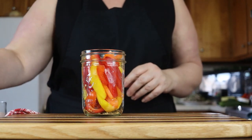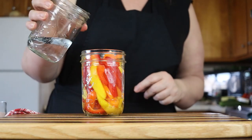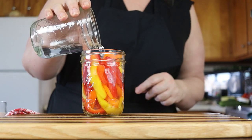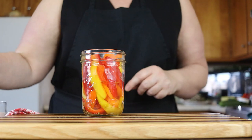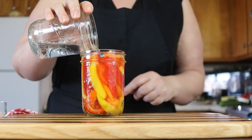Then I'm just going to take a little bit of water and pour some over this until it's about half full, maybe a little bit more. Then I'm going to take some white vinegar and fill it up the rest of the way.